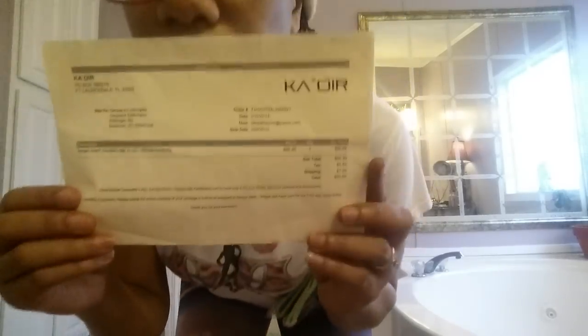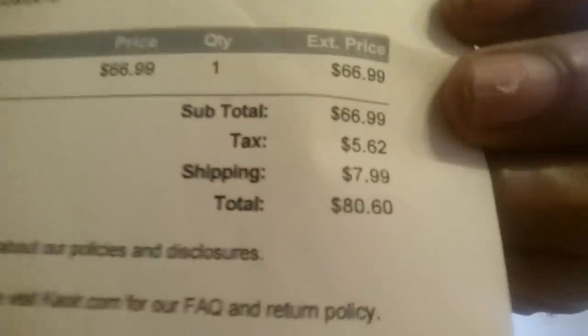Okay, there's the waist trainer. Here is the little paper that it comes with — it has my name and address. I paid $80.60 for it and I got the small one. The shipping was $7.99, which is really not that bad. Okay, for the K-OR waist trainer.